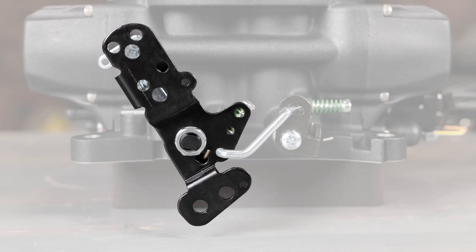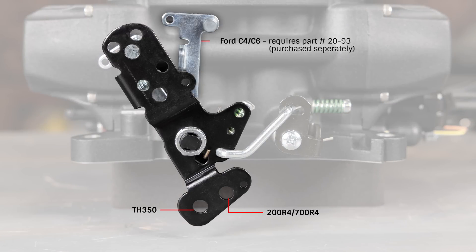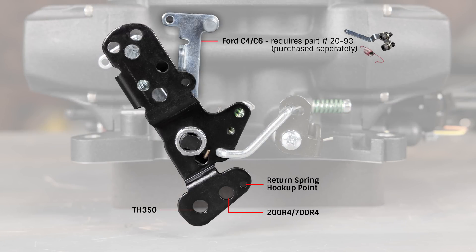The new linkage incorporates transmission kickdown provisions for compatibility with most automatic transmissions. When it comes to designing your Sniper 2 ecosystem, the Holley.com configurator allows you to choose individual components and build a kit that best suits your needs.